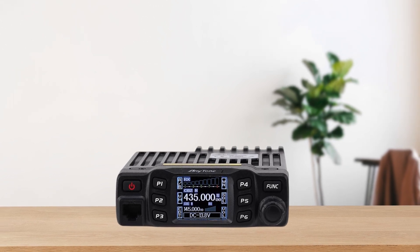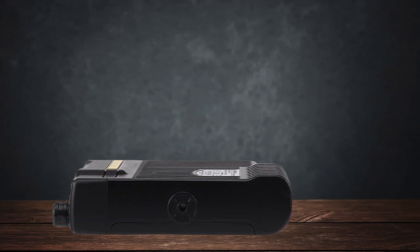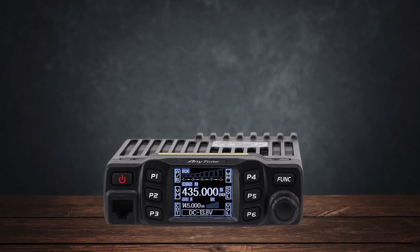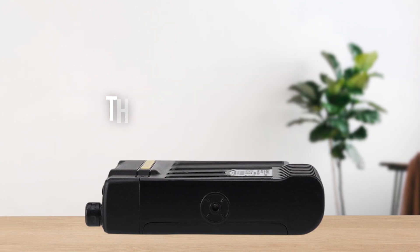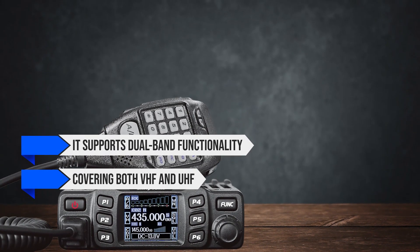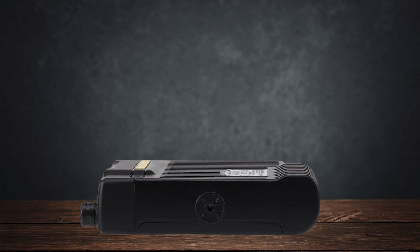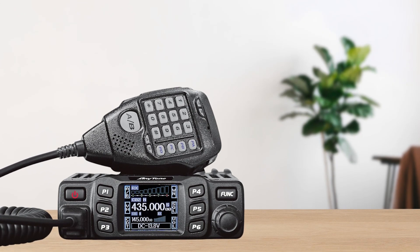When it comes to audio performance, the AT778UV delivers clear transmit and receive audio. Users have reported that their transmissions are crisp and easy to understand. The receive audio is also good, though it might not be as resistant to interference as higher-end models like the Yaesu FT8800. The signal strength S-meter can be a bit overly optimistic in its readings, but overall the audio quality is commendable for the price. The radio supports dual-band functionality covering both VHF and UHF, and displays input voltage constantly, which is useful for monitoring your power status. However, a significant drawback is the user interface — the radio lacks a dedicated volume knob, which can be inconvenient, as adjusting the volume requires using a function key.